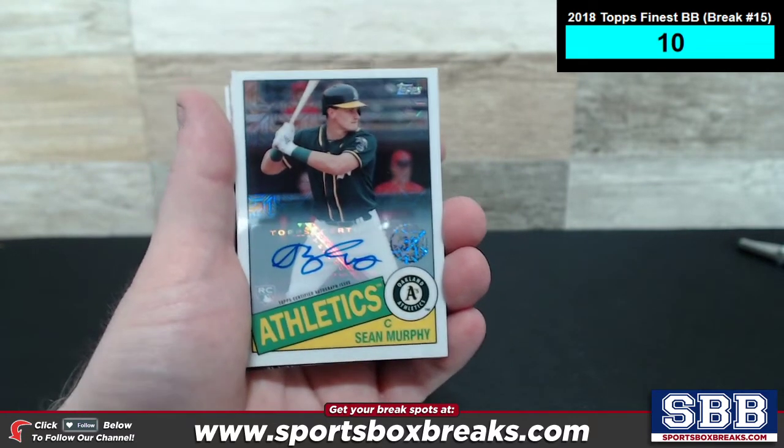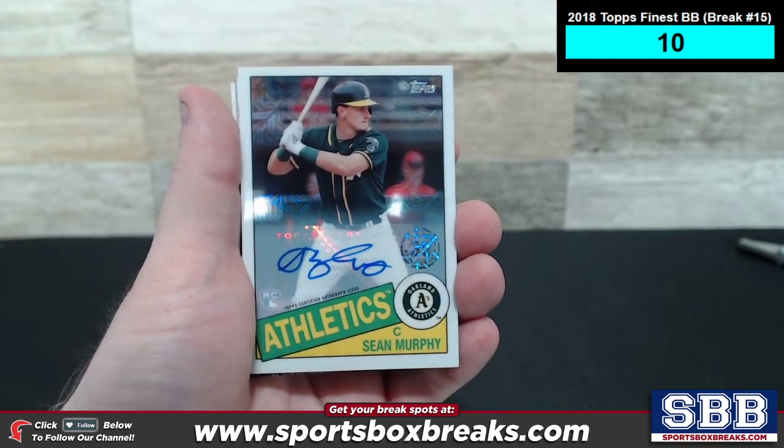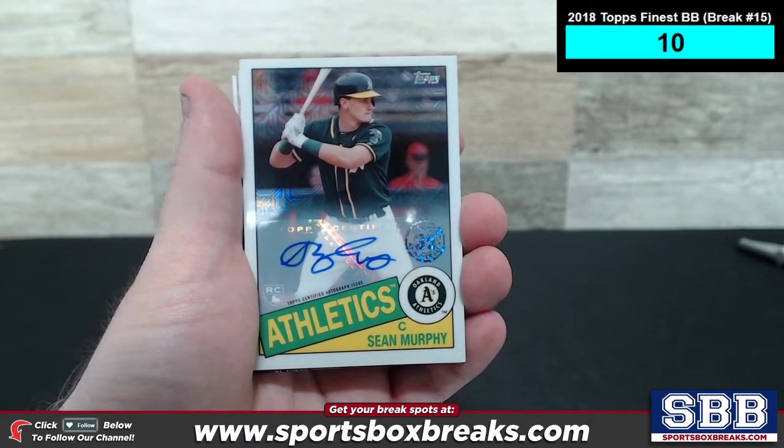This one went off this afternoon. You can watch the whole break in its entirety from start to finish — it's about a two-hour long opening. This is only showcasing the hit cards, which is any low-numbered cards 50 or lower, any autograph, any relic.